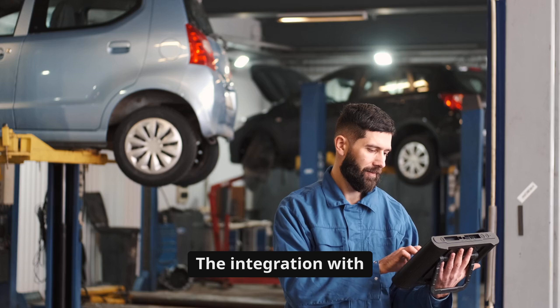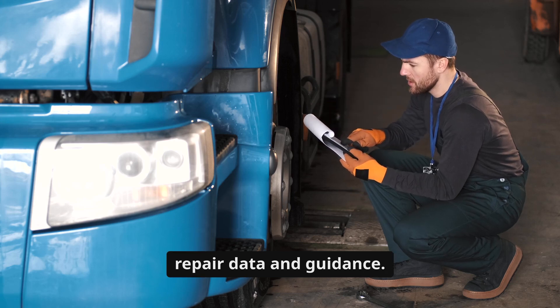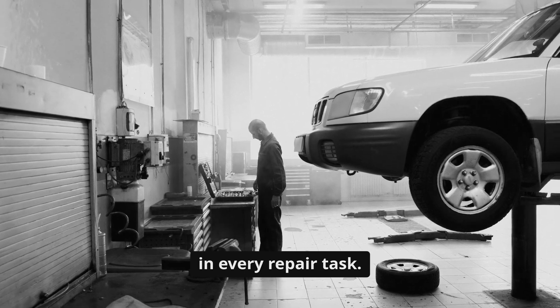The integration with Diesel Repair Professional is invaluable, providing instant access to repair data and guidance. It's like having a knowledgeable assistant by my side, ensuring precision and efficiency in every repair task.